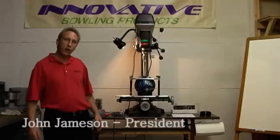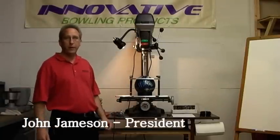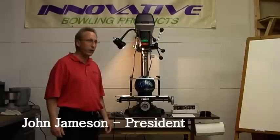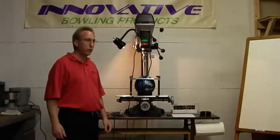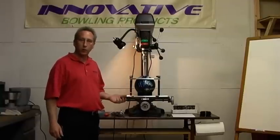Hi and welcome to Innovative Bowling Products. I'd like to take a moment to introduce you to a new basic starter drill package that we put together and now offer for you. This is an excellent package to begin drilling bowling balls.